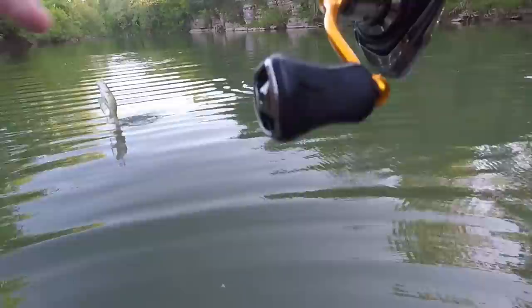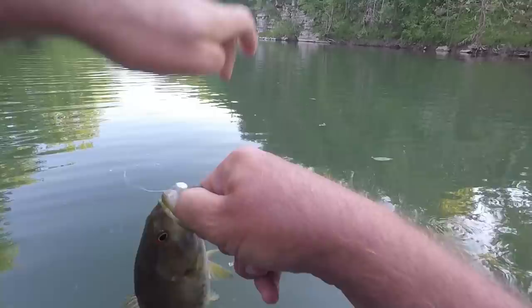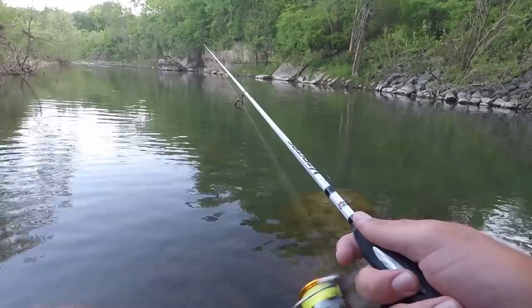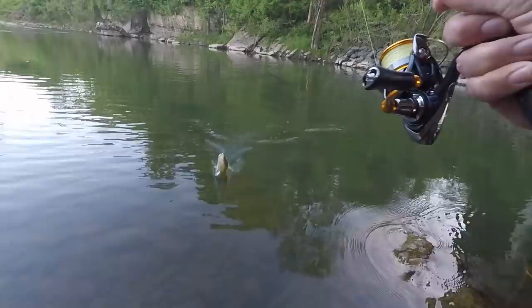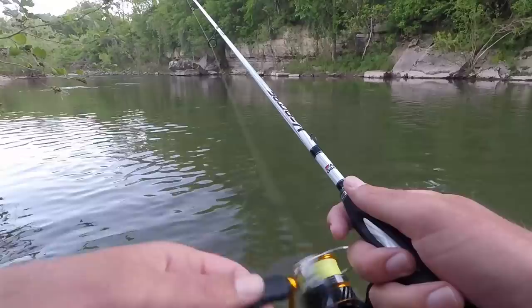I can't believe it — I actually came through here going downstream with a hellgrammite, casting around, and I don't remember getting a single fish out of here, maybe a rock bass. Coming back up casting with the swim bait and just getting a bunch of them. There's another one — that's a big old rock bass. They like that swim bait, that is for sure. I'm glad to see they're really active and hitting that.